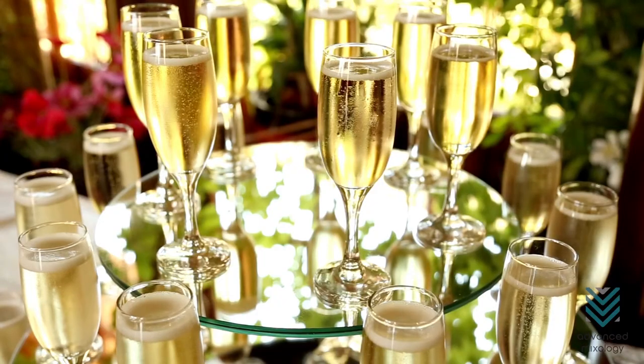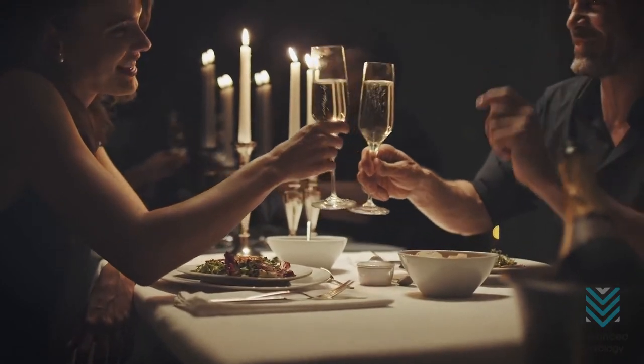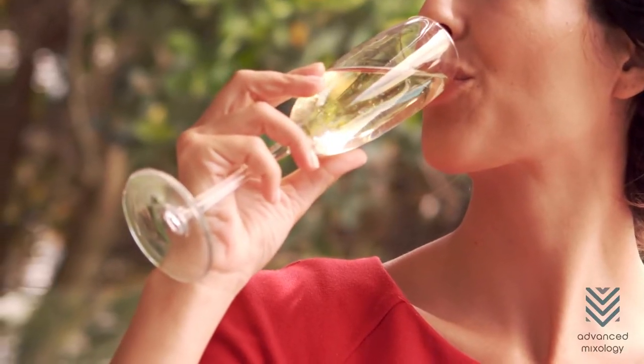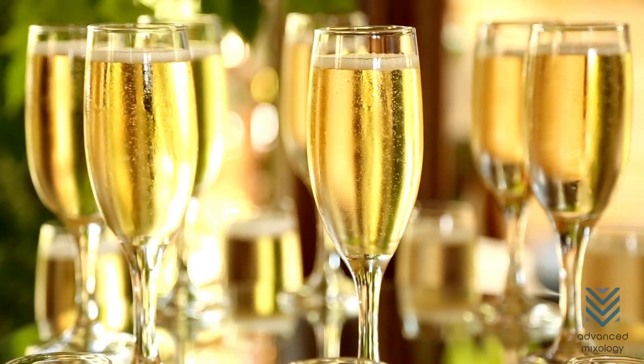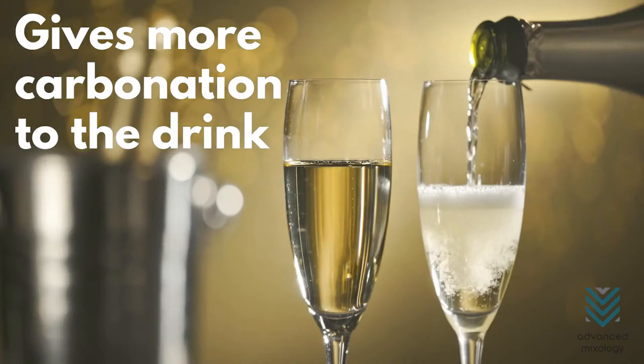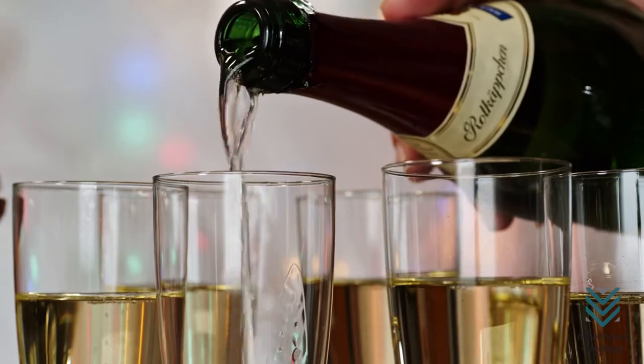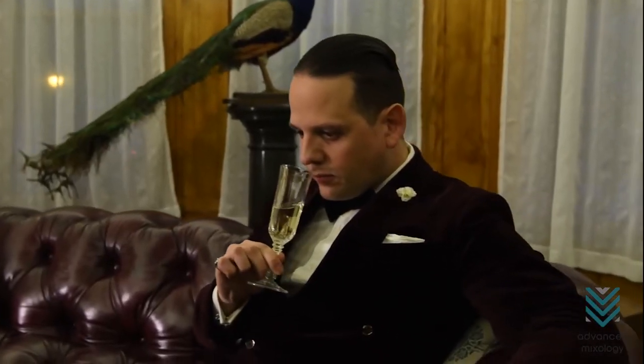Champagne Flute. This tall and slender champagne glass is so stylish, making it perfect for any occasion. When it comes to taste and aromatics, the flute glass keeps the bubbles sharper and solid for a longer time than the coupe. Because of the glass's slender body, it can give more carbonation to the drink. But since its mouth is quite small, you won't get as many aromatics when nosing your champagne.